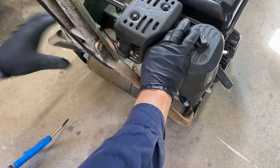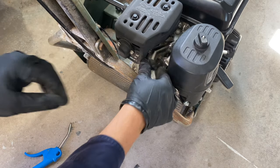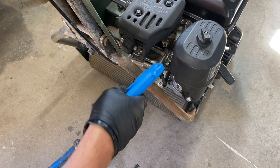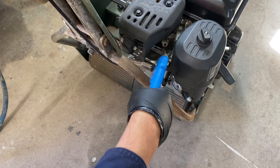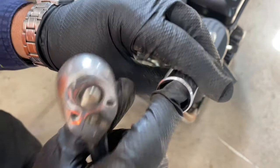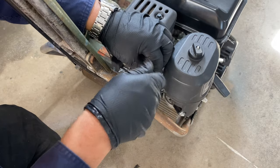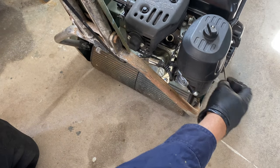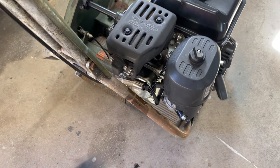Next up we're going to pull the spark plug. A good practice is to always blow compressed air around the outside first — if there's a bit of junk in there, when you pull the plug it's not going to fall down into the cylinder. Even if it's not dirty, just blow it out anyhow. Use a 13/16 spark plug socket. Straight away you'll see — did you see the fuel coming out of there? There she goes. That's why we couldn't turn it over — hydraulics with all that fuel.